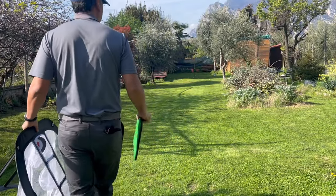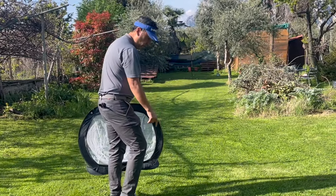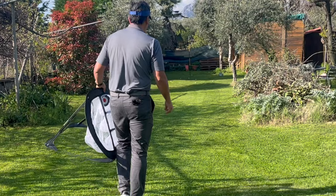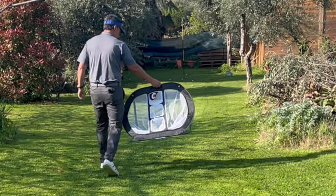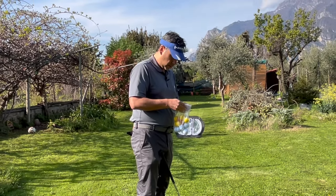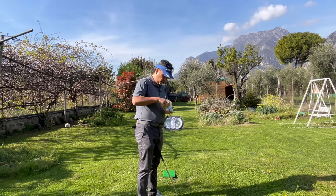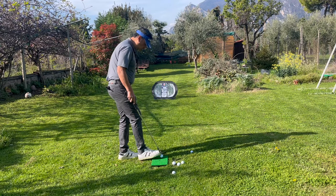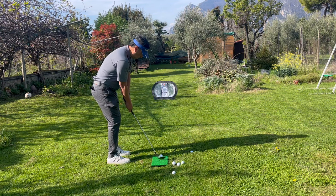The way you can set it up depends on how much space you have. You can put this down if you don't want to ruin your lawn, and I'll set it up about 10 yards like this. You have some foam balls and some real balls — let's use the real balls. I'm going to hit a few shots right here with a 60-degree. I'm not sure if it's too high for a 60, but let's try it out.